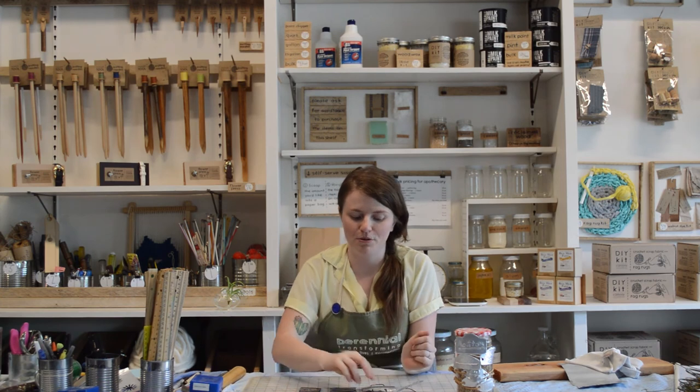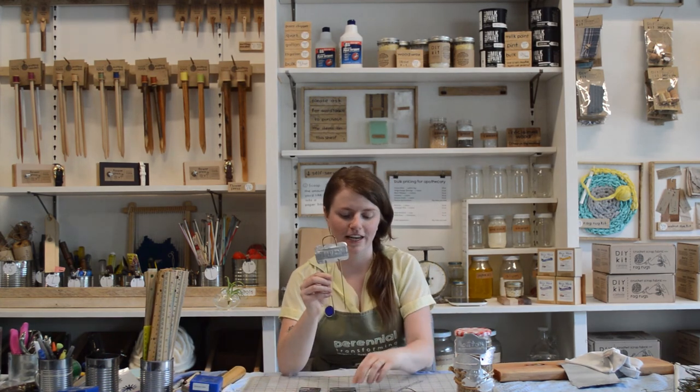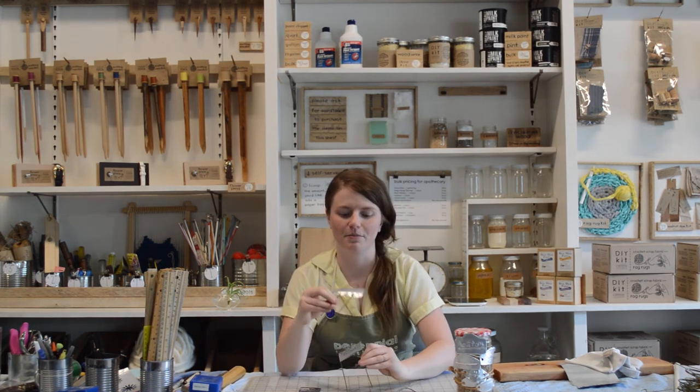Hello everyone, my name is Tara and I'm the program director here at Perennial. Today we're going to be showing you how to make some reclaimed garden markers using materials you'll find in your house. We're teaching this in conjunction with the virtual green living festival with the Earthway Center at the Missouri Botanical Garden. So let's get started.